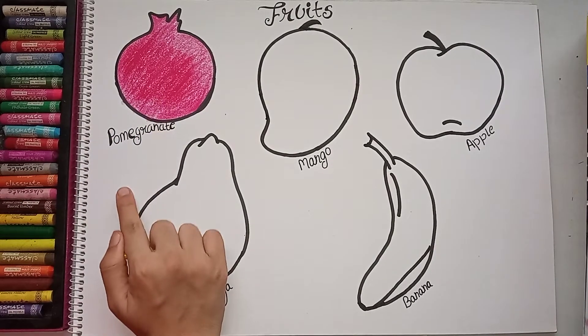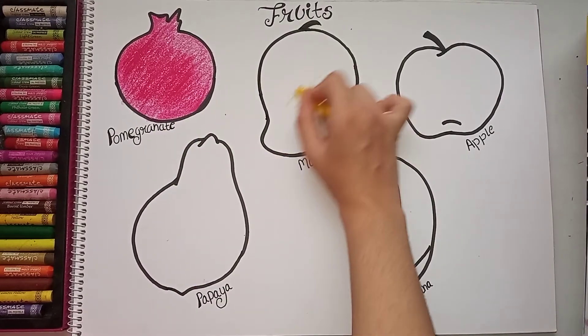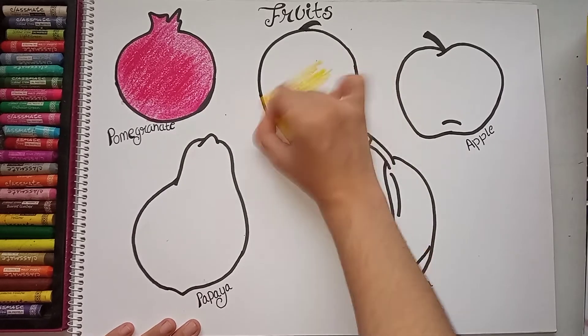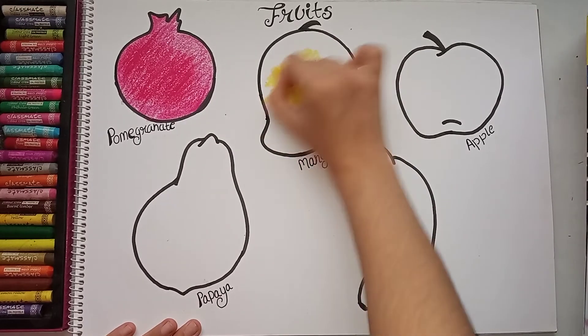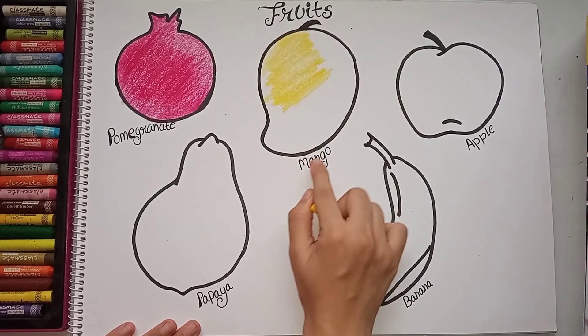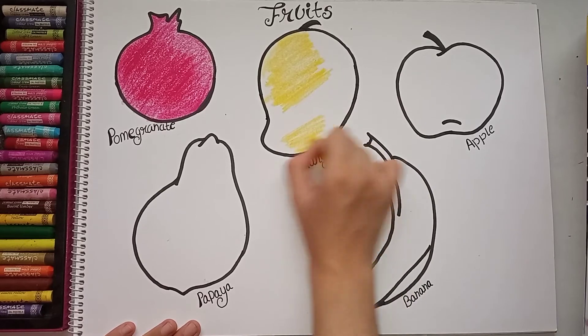Now I will color the mango. We all know mango is yellow, so we can teach the concept of yellow and the mango. If the child is in LKG class, they can also learn the spelling M-A-N-G-O and write it down in their copy.